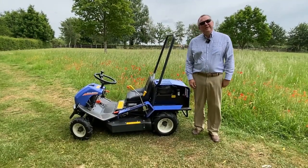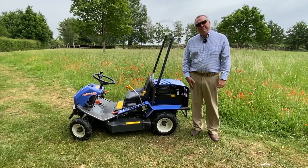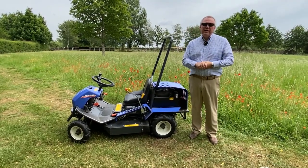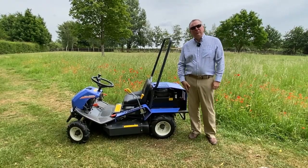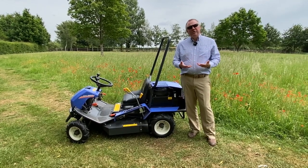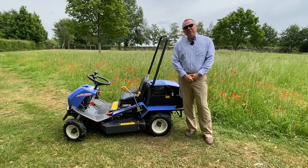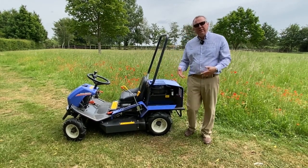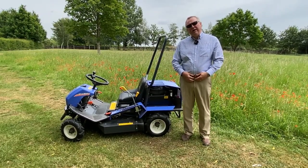Hello, my name is David Withers and I'm the Managing Director of Iseki here in the UK. We're continuing our series of virtual demonstration videos that we shoot in this paddock near my house. Whilst coronavirus restrictions have been lifted somewhat and we are now able to come out and do demonstrations at your facility, I've had a lot of people who've enjoyed the videos and asked me to continue doing them with other products in our range.